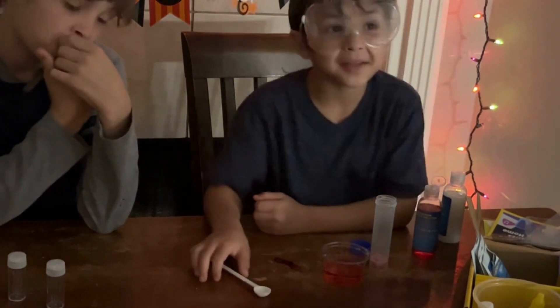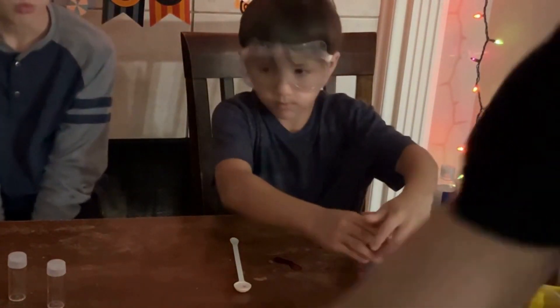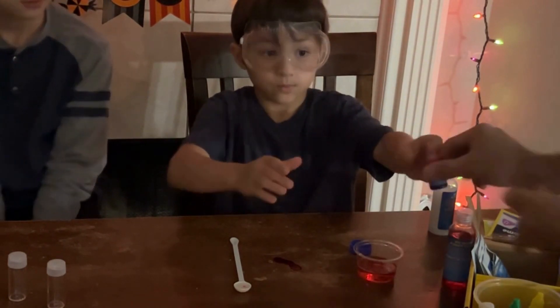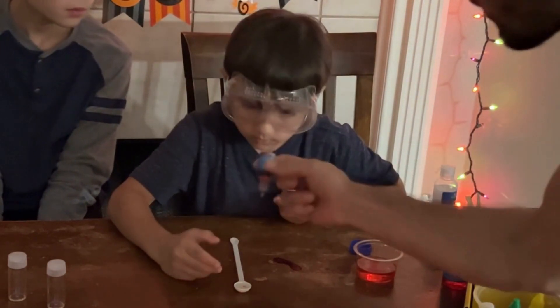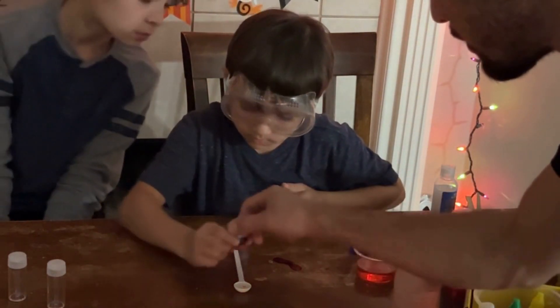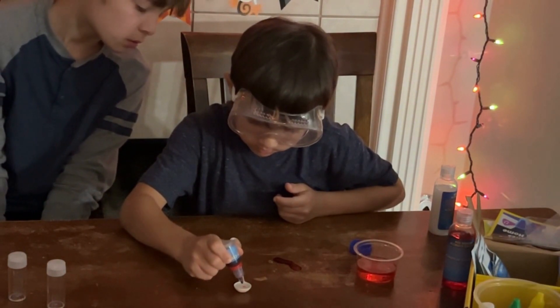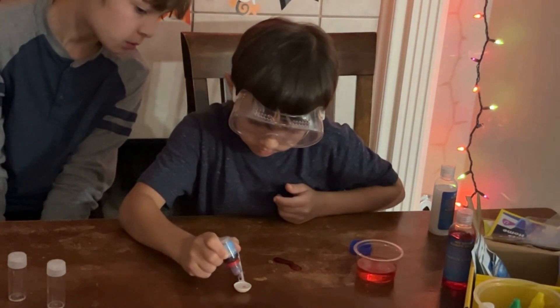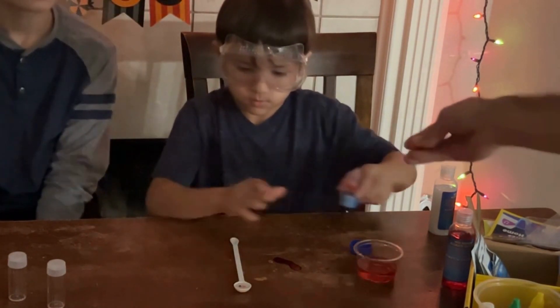It looks so icky, guys. One drop of this cup — very carefully. Leo, when you use eyedroppers, you flip it upside down and you just barely push it. You see it coming out? Don't let it touch the water, let it drip. Push it. Got one drop of that.